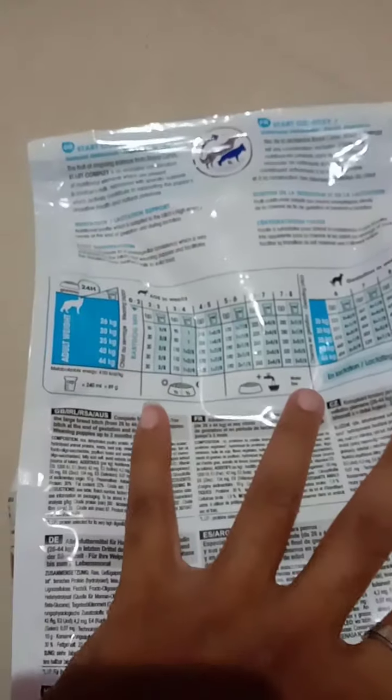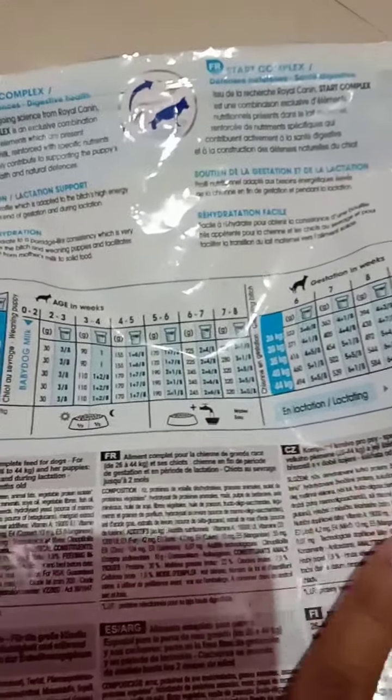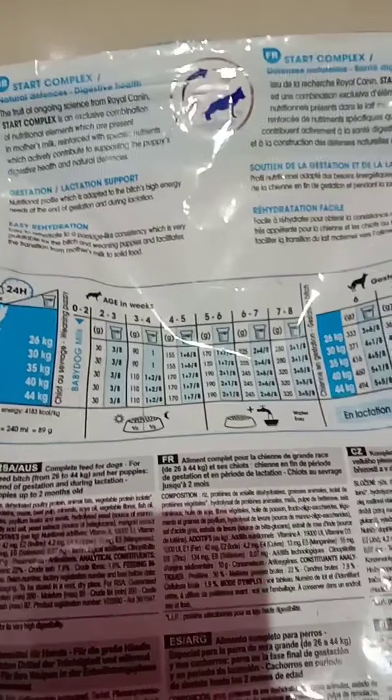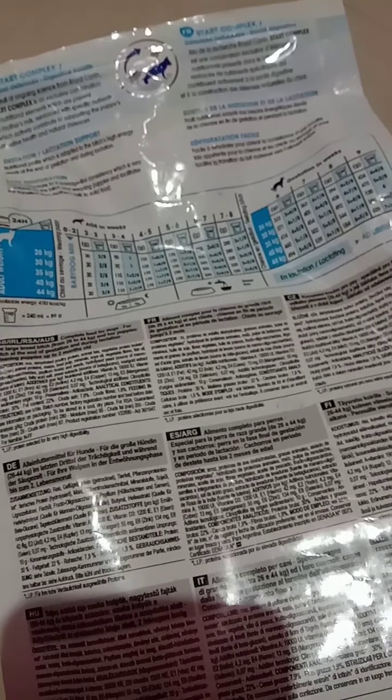If you have a puppy which is less than 40 to 45 days old, definitely with this Royal Canin I'm also going to add Pup Start. You don't need to give it directly. Once this pack gets over, he will be around 55 to 60 days old, so at that time I can stop giving the Pup Start.